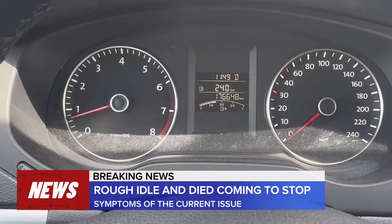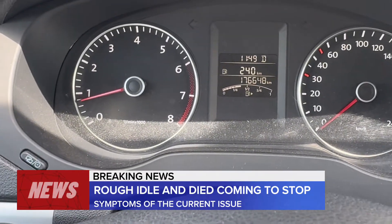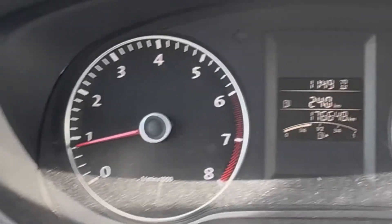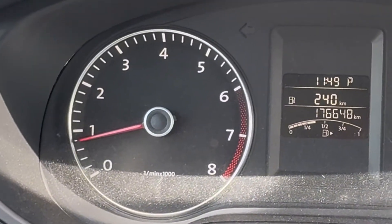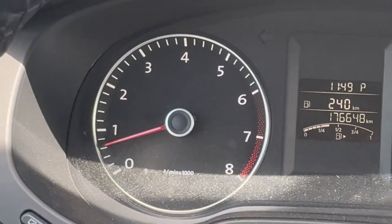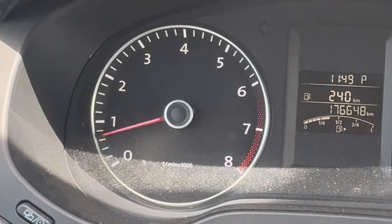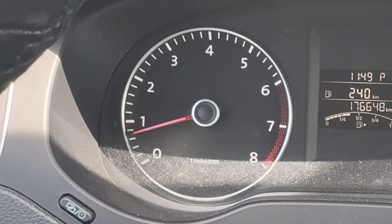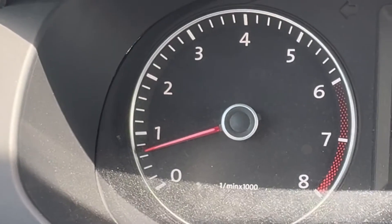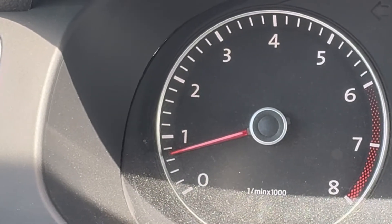The Jetta is just bugging down here for some reason. It's having a hard time on idle, especially if it's in gear or even if it's not in gear. What the heck's going on here guys? Well, we gotta check what's going on here.